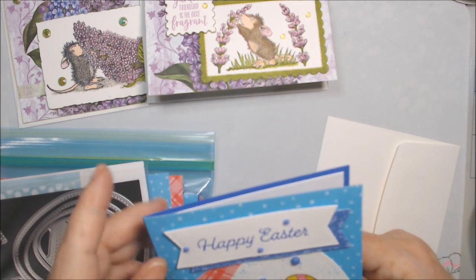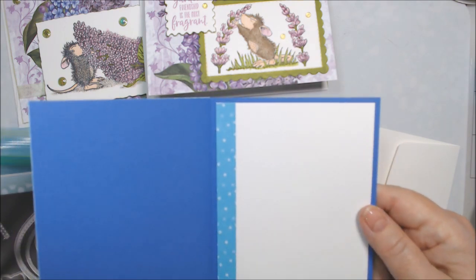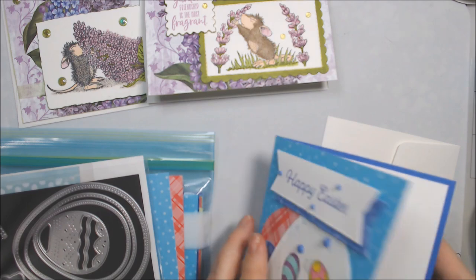The egg die cuts are from that knockoff set and the dies work fine. I cut the main egg with one die and the two smaller accent pieces with the smallest die. I put it on an Orchid Oasis card base, covered the whole front with the dots paper, and inside is just the dots too. That's card three.